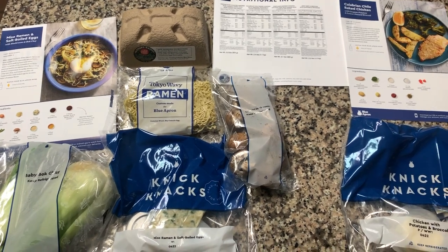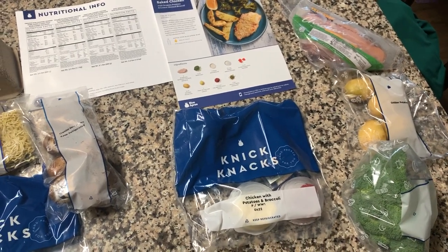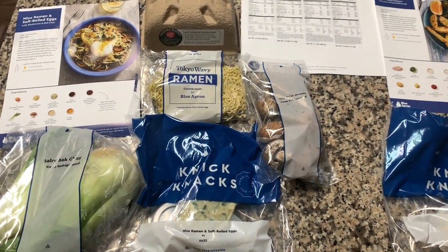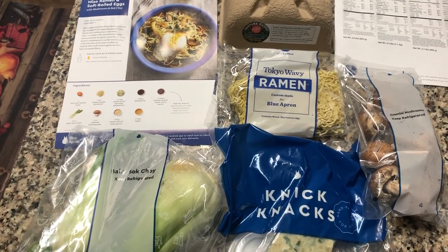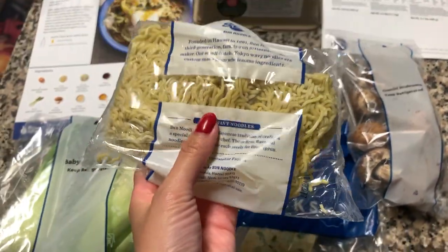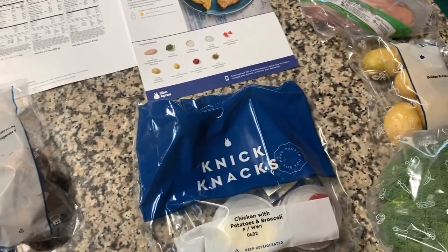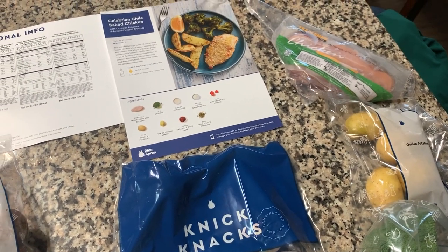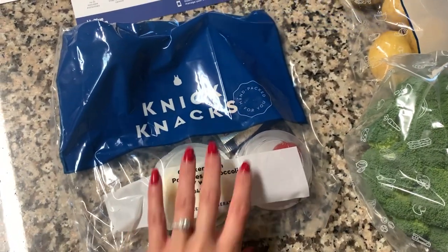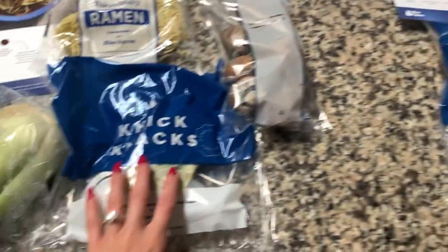These are the items we got from our Blue Apron. It comes with the recipe cards, nutritional information, as well as all the ingredients you're going to need to create your meal. This one is for the two-person serving. The first recipe we picked was the miso ramen and soft-boiled egg, and these are actually fresh pasta noodles — you keep these refrigerated or frozen until you're ready to use them. Our second meal is a Calabrian chili baked chicken. It comes with one chicken breast, and these cool little knickknacks, different ingredients and spices that you're going to need for the recipe.